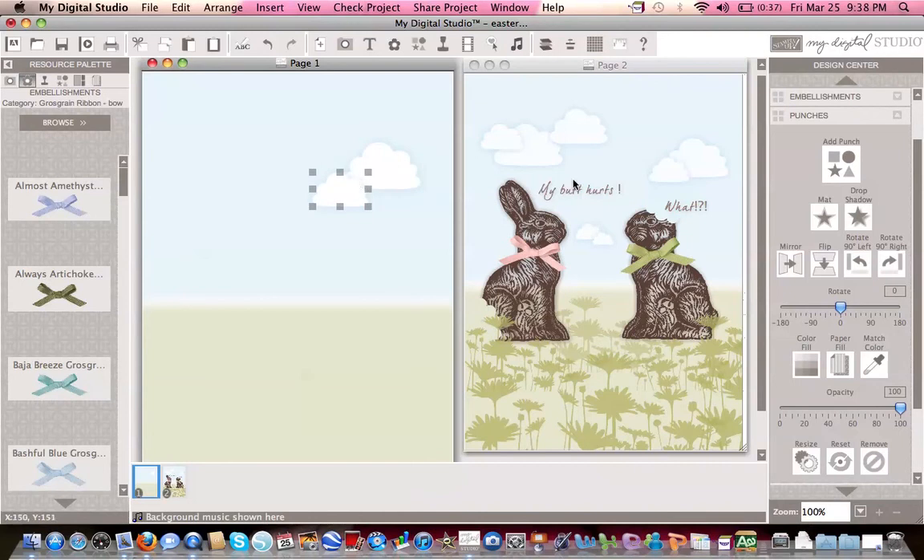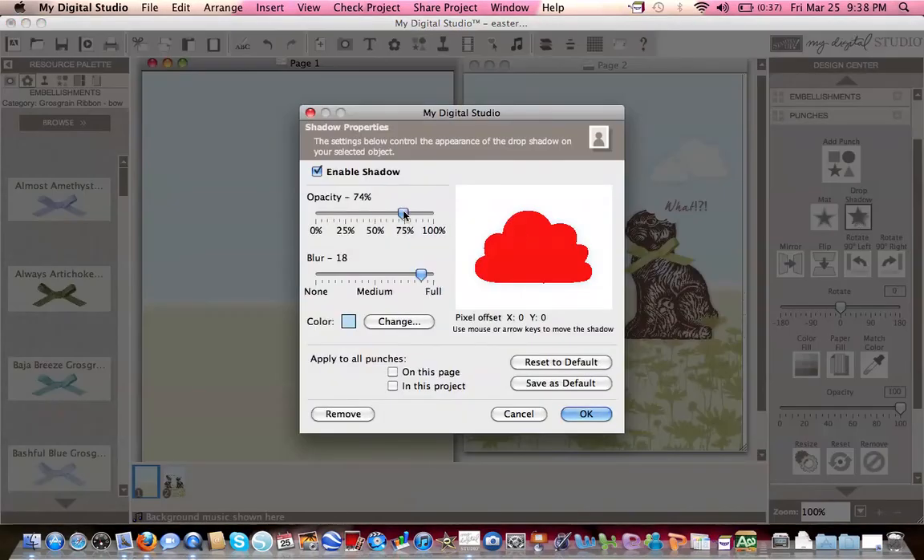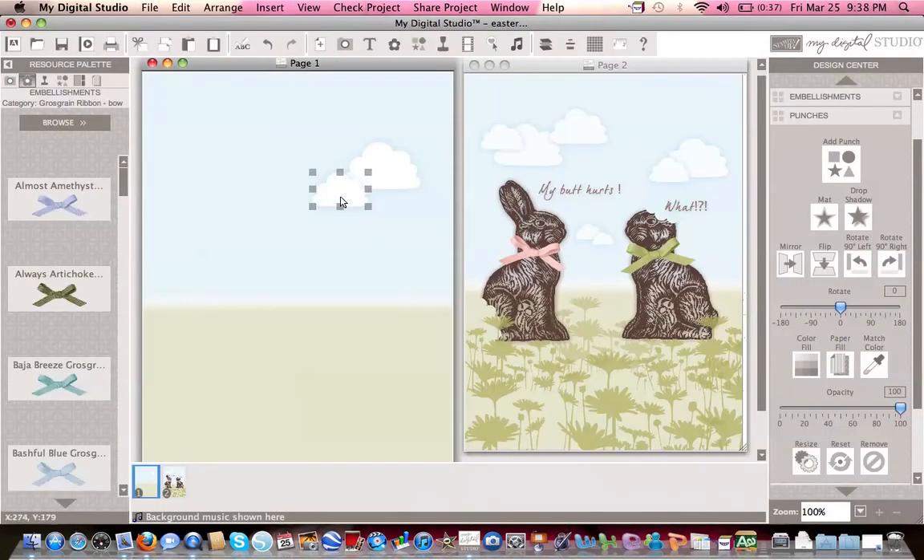If you don't think the shadow is strong enough, you can change the opacity to make it more opaque. Copy and paste again and play with your clouds — you can have a gazillion of them or just three, make them big or small. MDS is so much fun and so easy. If you don't like something, just select the item and delete it, or use undo. This is how I got my clouds, my sky, and my grass done. I hope this gives you a hint on how to use MDS — don't be afraid, just play with it. There are so many neat tricks out there, so just keep playing. Bye!